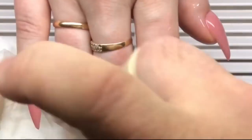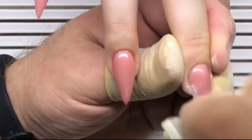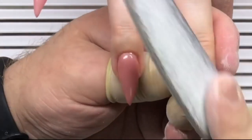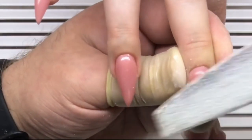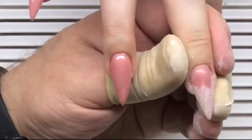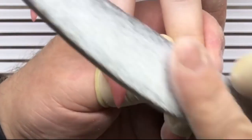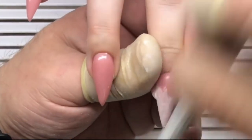After curing in a UV lamp or LED lamp for two to three minutes, he removes the tacky layer with rubbing alcohol and proceeds with a 100 grit file. Now he is creating the perfect shape for these nails. He first works with the length side — the length of the nail.